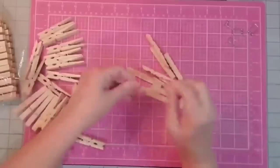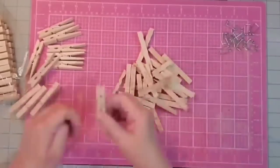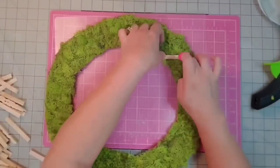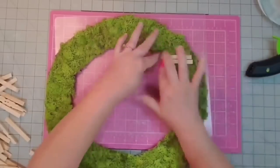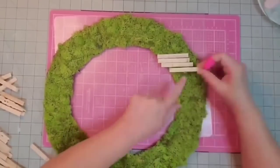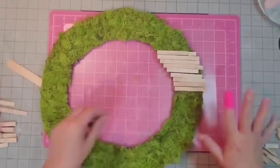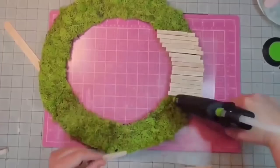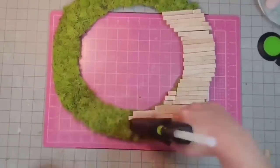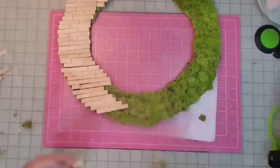Next I take the clothespins and break them apart, removing the springs so we use one side at a time — smooth side up. I used just under 50 halves. Now I'm gluing the clothespins to the wreath form with hot glue, keeping the lines as even and straight as possible. I cut off several small pieces with the table saw for the ends, and learned to put small pieces at the beginning and larger pieces toward the middle. I'm only covering about two-thirds of the wreath with these wooden clothespins.